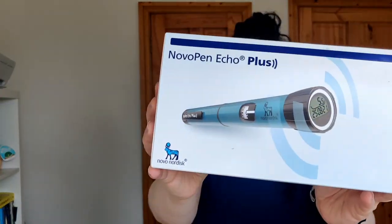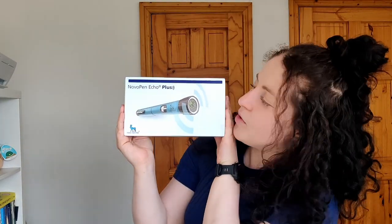Hey everyone and welcome back to my channel Gababetic. Welcome to today's video where we will be trying the Novo Pen Echo Plus. If you watched my 'meeting my diabetic nurses for the first time' video a few weeks ago — link in the description — you would have seen that one of the things I got out of my clinic appointment was a brand new smart pen, which is this: the Novo Pen Echo Plus.